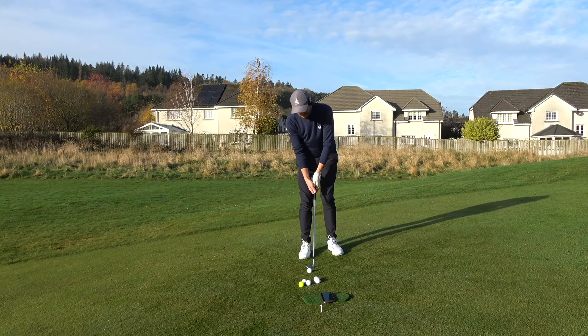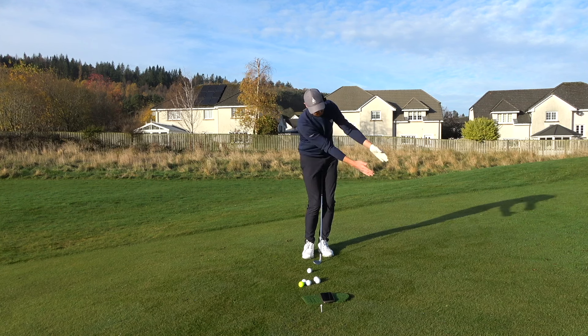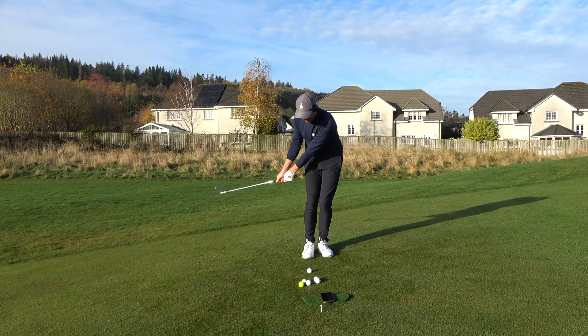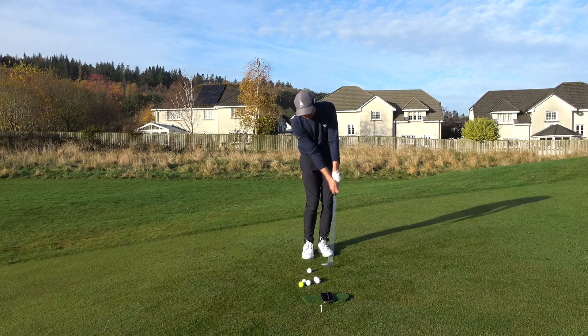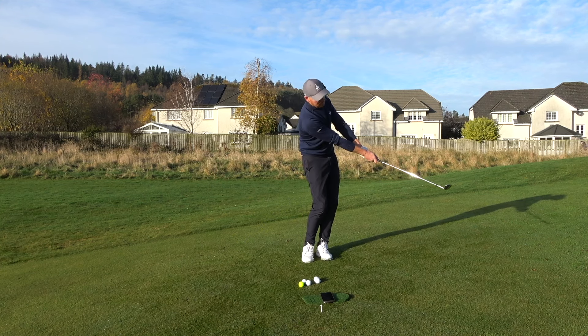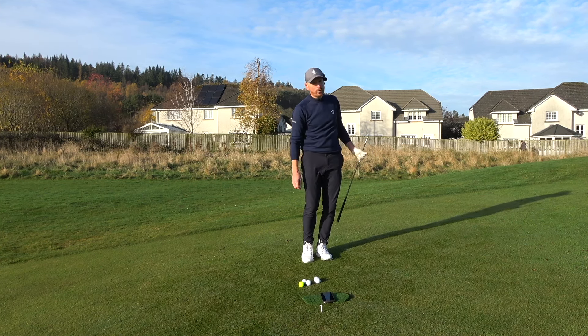It's 100% body. When we swing from here to here, it's 100% body — my hands and arms are passive. In order to get from here to here, I turn body to turn body. It's purely a rotational action, and that way I'm going to guarantee the low point is the same every time and strike the ground in the same spot every single time.